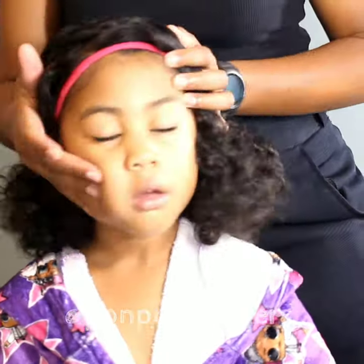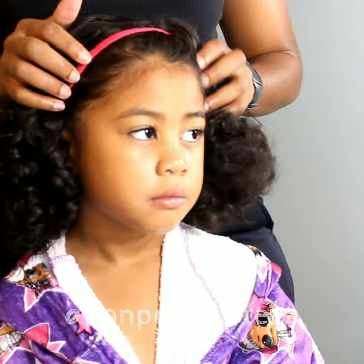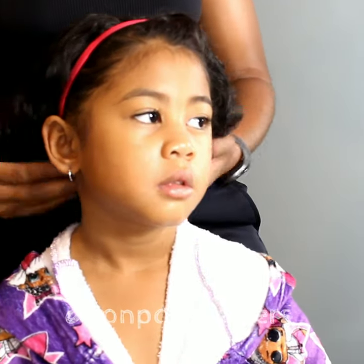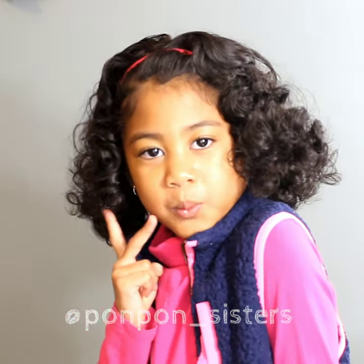Lonnie is a very active child, so hairstyles like these just don't last long on her, although they look so stinking cute. We're going to show you our bedtime routine on how to preserve these curls for at least a week for Lonnie's type 2 wavy hair.